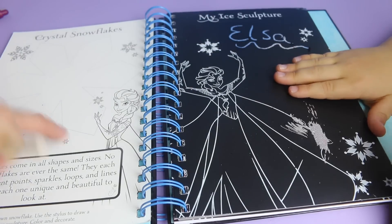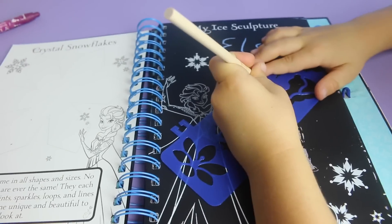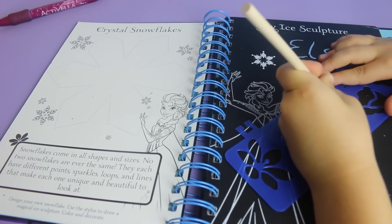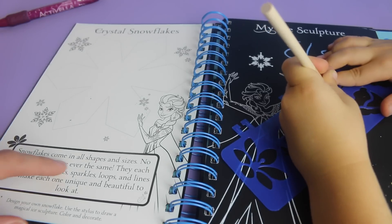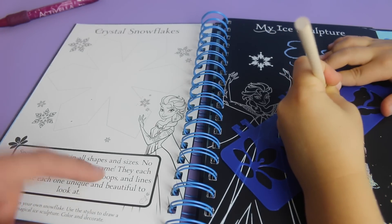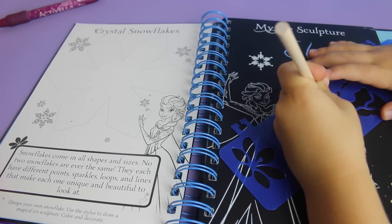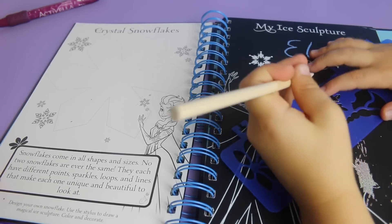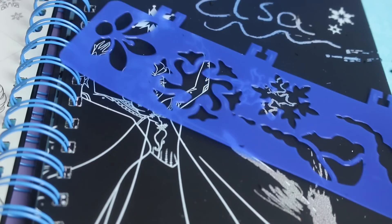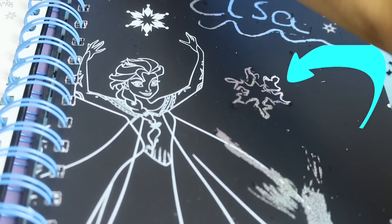Why don't you try making a snowflake? And Dino is working on a snowflake. Let's look at this other page. It says snowflakes come in all shapes and sizes. No two snowflakes are ever the same. They each have different points, sparkles, loops, and lines that make each one unique and beautiful. Design your own snowflake. And there's Dino's snowflake - that looks awesome. Good job, Dino.